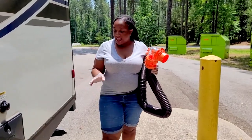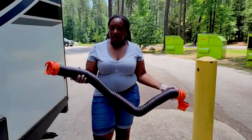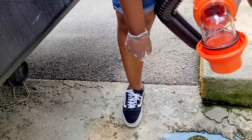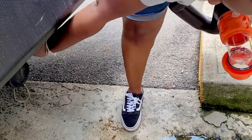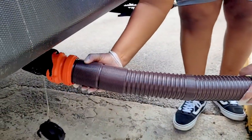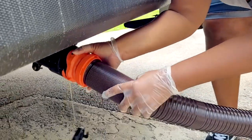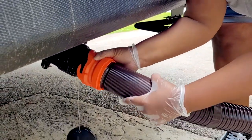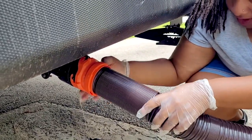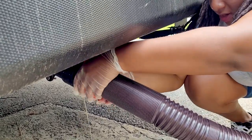Not every campsite has a dump station right where you are, so we're going to hook up right here at this dump station. First, ensure your valve tanks are closed and remove your black tank cap. Now take this end of your sewer hose and connect it — there are little hook-on attachments. Make sure that you're connected to them, or you're going to end up with a not-so-pleasant surprise. You'll know it's all the way on when it locks.